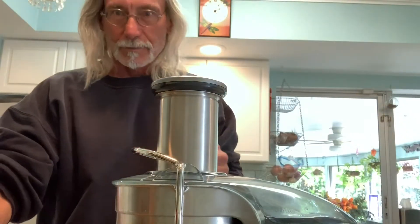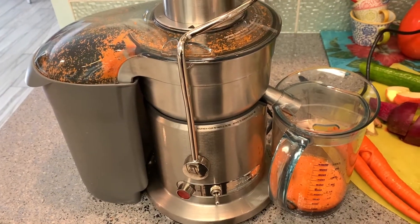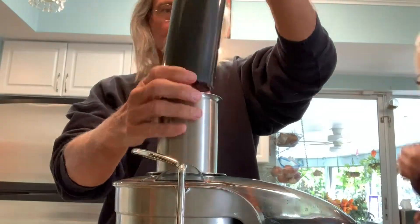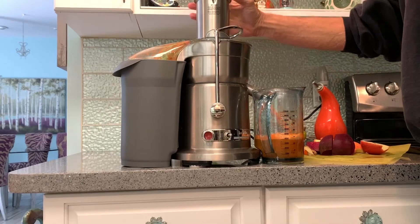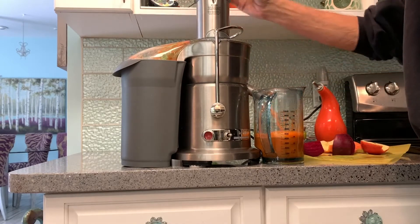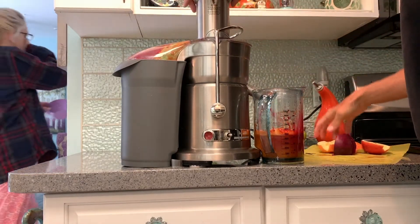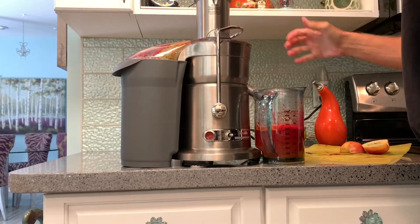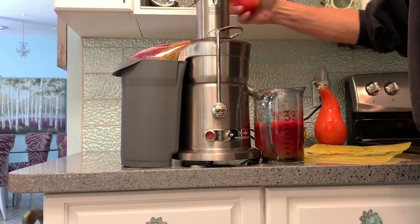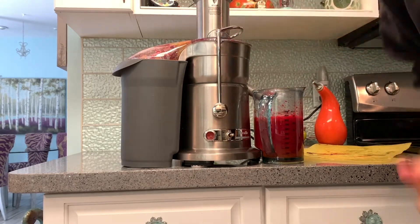All right, here we go. We're going to start off with some carrots. It's pretty easy to just put it in there. Apple, beet, turmeric, ginger, apple, beet, apple, bam!